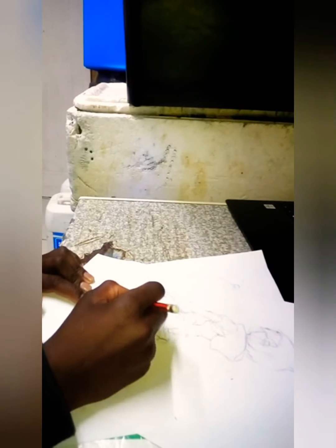Please watch this video and keep watching to the end for the full drawing.